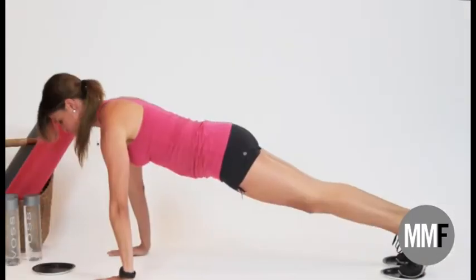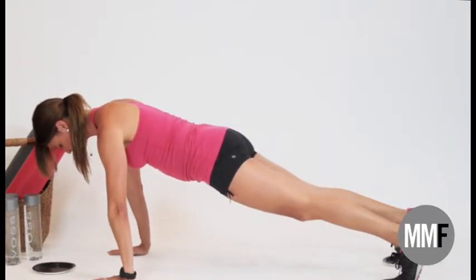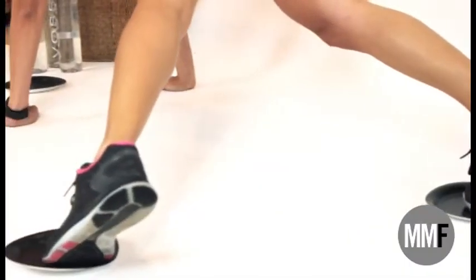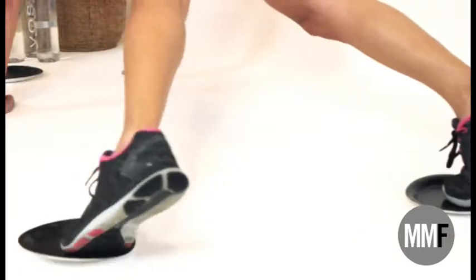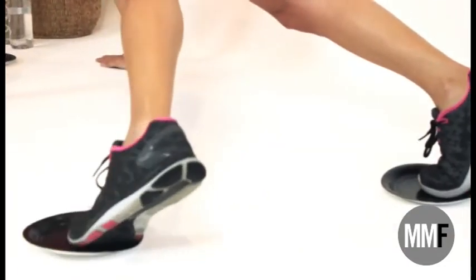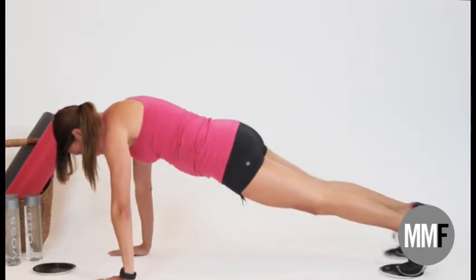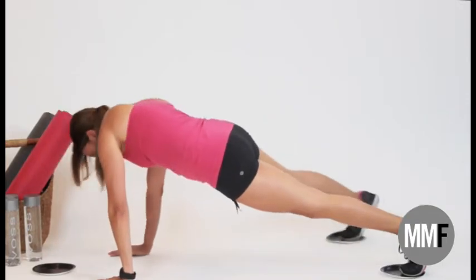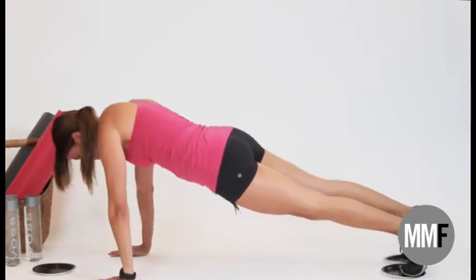Next exercise — we're in a plank position again, shoulders right over our hands. We are going to work on the obliques. Slide one leg out and all the way back, out and crunch to the side. This is really, really good for those love handles. If you ladies want to work on those love handles, this is a great one. Let's do the other side. Make sure you draw that in firmly, pull the belly in, tilt to the side, and slide that foot out.